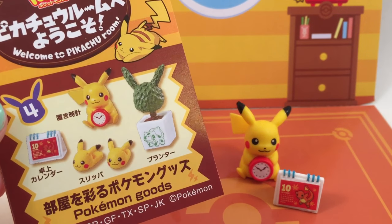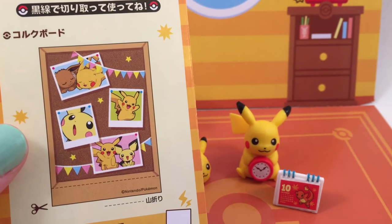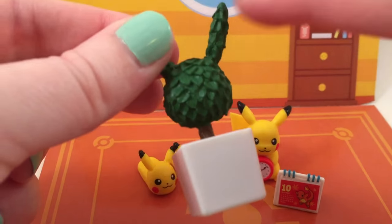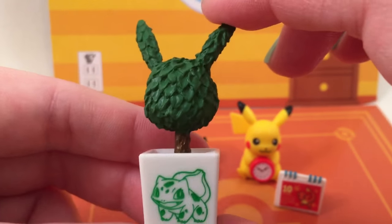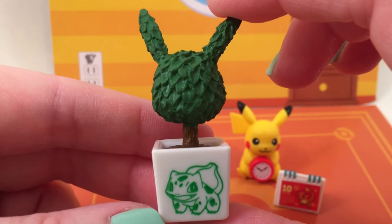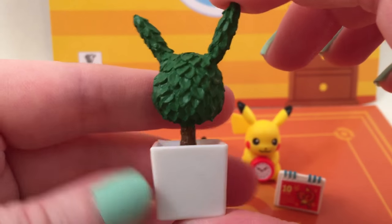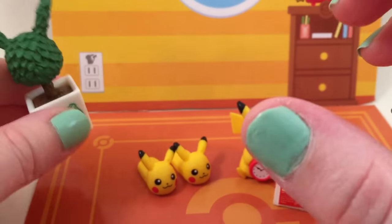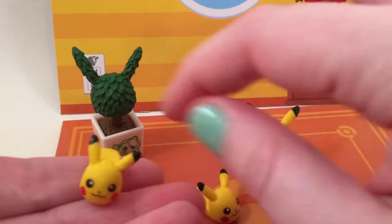This set is called Pokemon Goods, and then on the back is this little bulletin board. This set is also super adorable — all of these are making me die right now. To start off is this really cute little plant shrub that looks of course like Pikachu. Oh, it has a Bulbasaur on it! I didn't even notice it had a Bulbasaur on it — so adorable! Then you get these little Pikachu slippers!